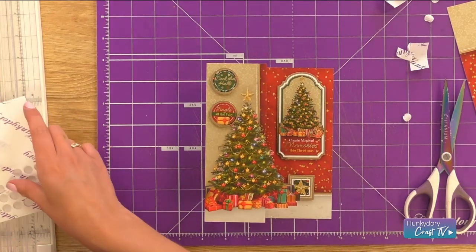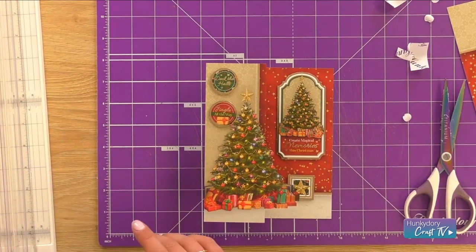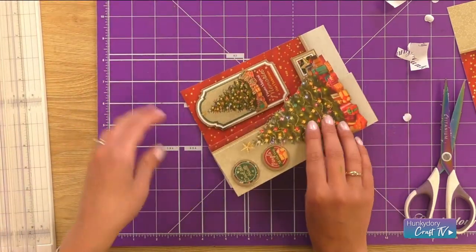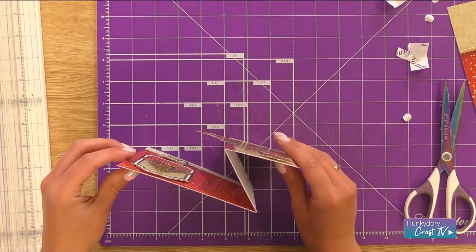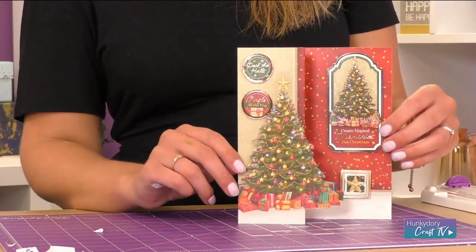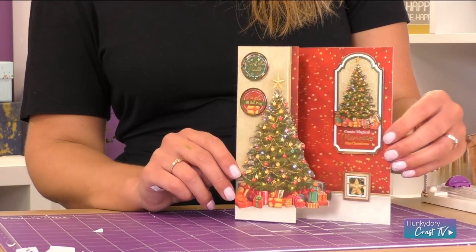Perfect - you can embellish this with gemstones or ribbon or anything else that you want to pop on, but I'm going to leave this card as it is. It will go perfectly in a 5x7 envelope and fold nice and flat for your recipients. And that is our Deck the Halls card all finished.